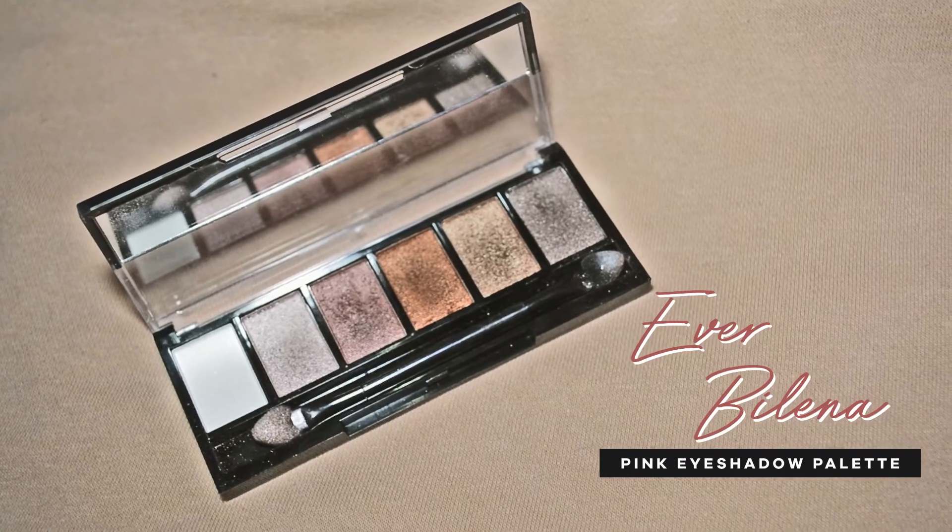Now for the eye look, I'm only going to use one palette. This is the Everblenna Pink palette. It has five shimmers and one matte eyeshadow, which is white. This is a very pretty palette — super pigmented and very, very affordable. I'll basically just use one eyeshadow, which is the third one, and I'm going to put it all over my eyelids. I'm actually a fan of just using one eyeshadow and doing a lot of blending. Just keep on blending until you reach your desired intensity.